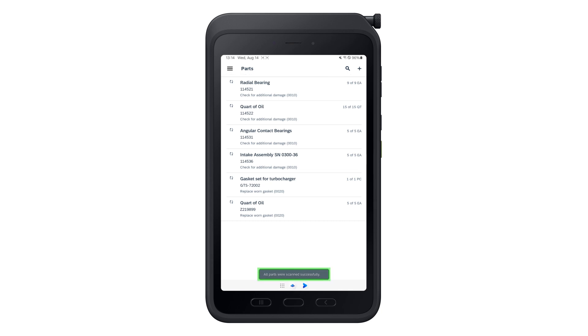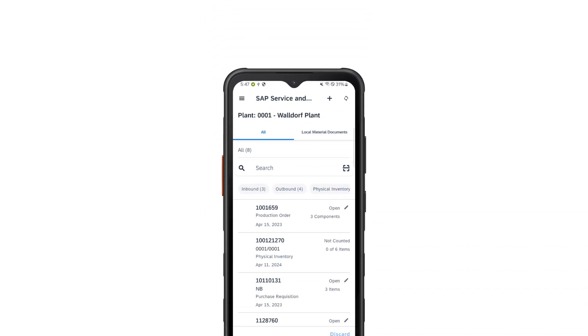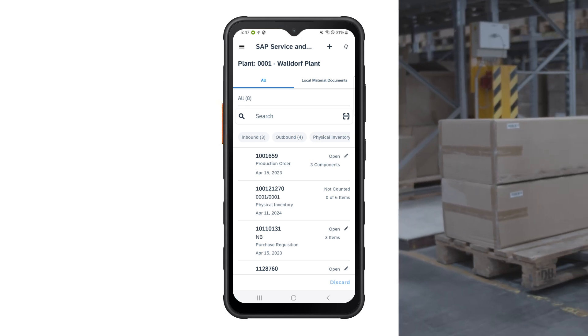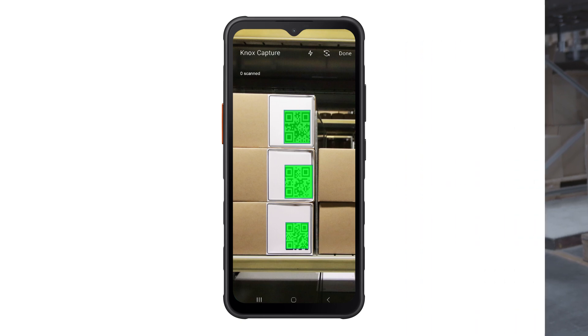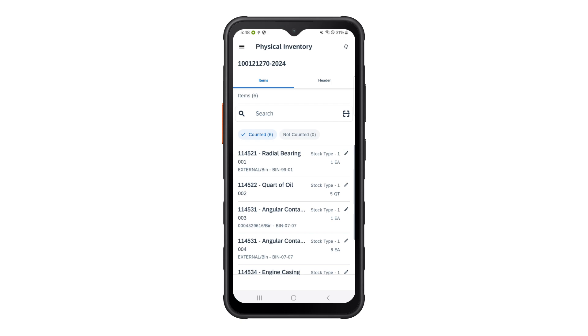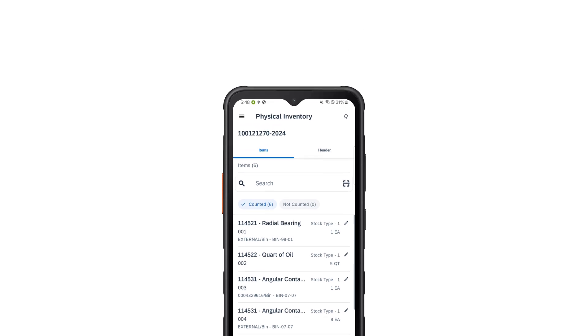As an inventory clerk using SAP Service and Asset Manager, the advanced multi-scanning with Knox Scanner can enable him to scan multiple items at once, thereby making goods issue and receipts quick and easy. That's Knox Capture in SAP Service and Asset Manager, enhancing worker productivity with advanced scanning.